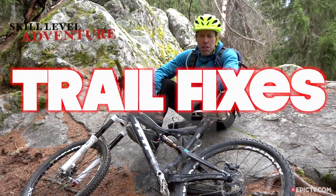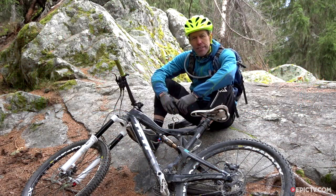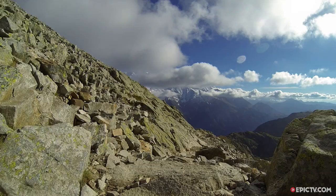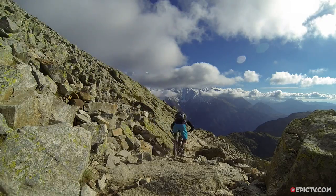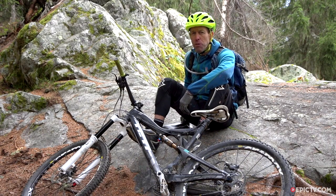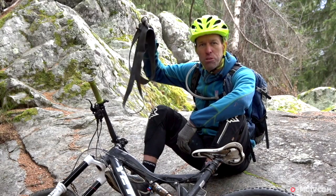Every now and then on an adventure things don't quite go to plan. The weather doesn't play ball, trails are a lot harder than you ever thought they would be, or sharp rocks wreak havoc on your gear. So in the next two and a half minutes I'm going to show you three tricks to get out of trouble fast using everyday objects.